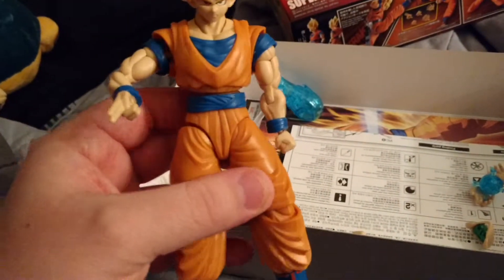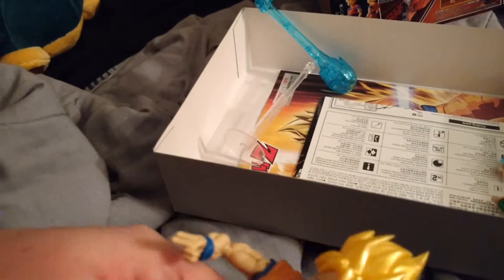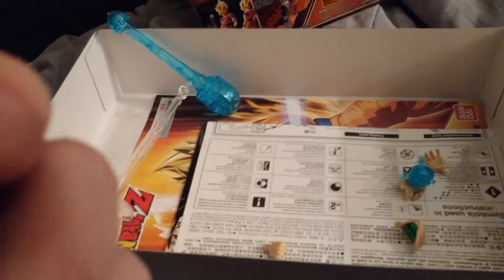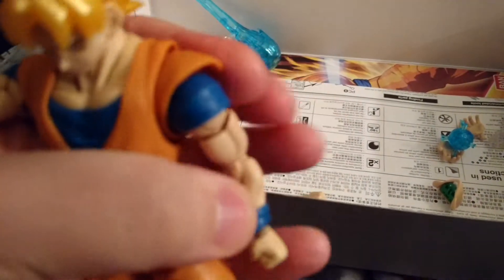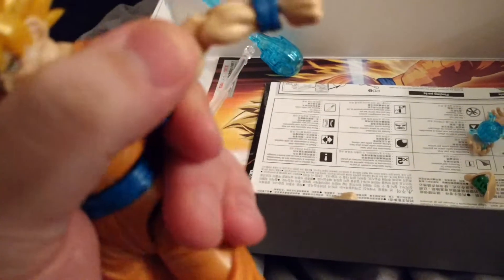You look at it, it looks really detailed — the molding and everything. He can bend the knees only one way, though. It looks like it would be double knee bends, but it doesn't. The boots can kind of turn maybe like 30 degrees. Elbows bend only one way. The shoulders can move up and down, and can go clockwise. His neck can move, and his head can go from side to side, so he can nod yes or no.